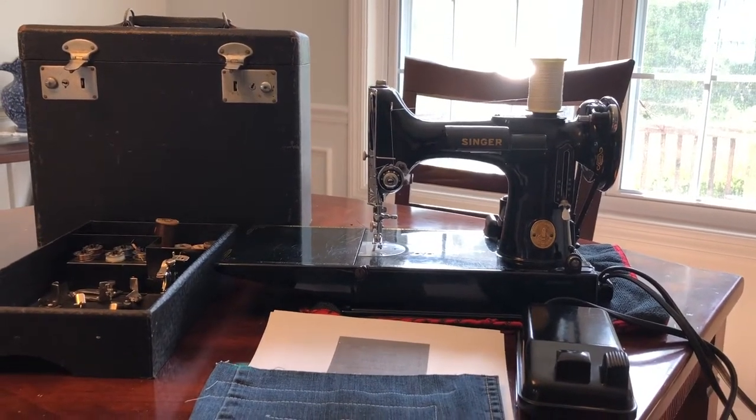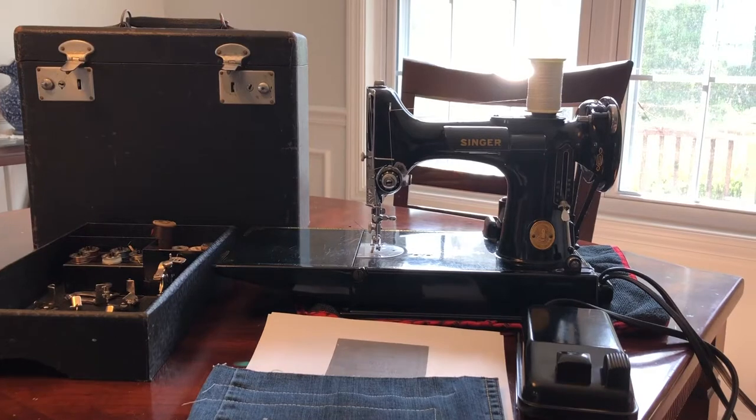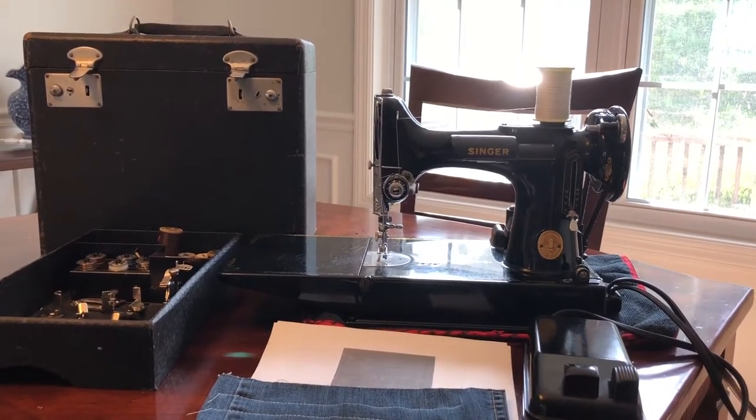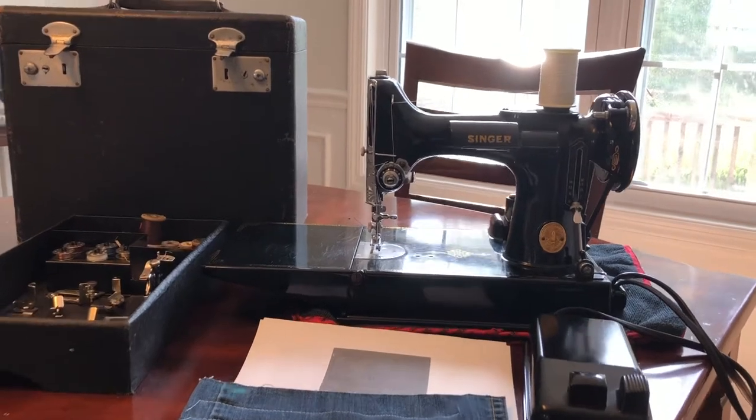Hello, I'm going to make a quick video here for a Singer Featherweight that will be listed on eBay soon. I'll give you some close-ups on the machine and show you that it sews too.